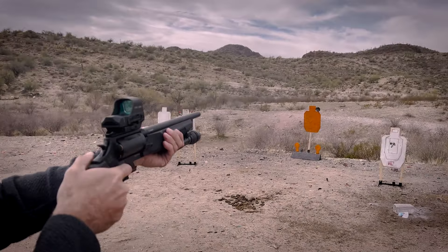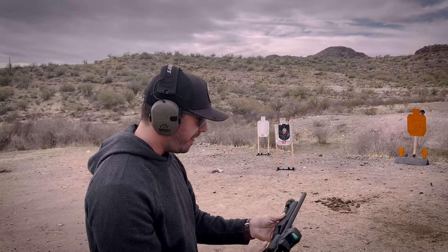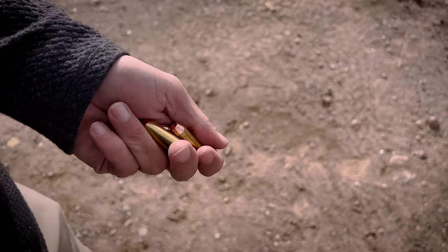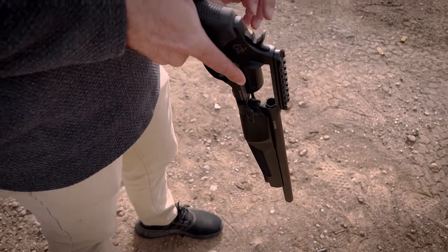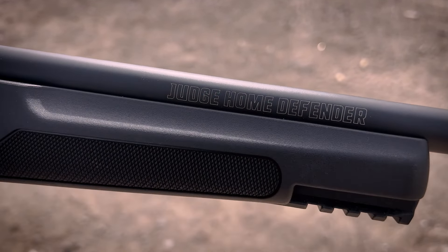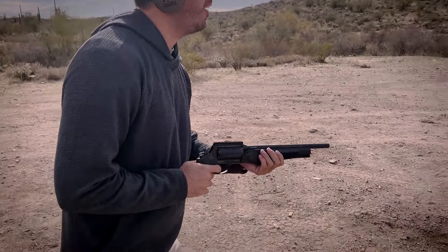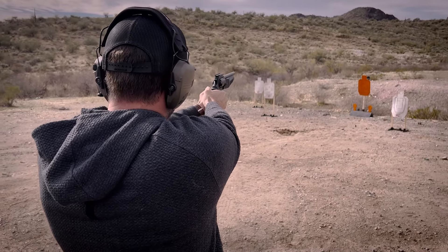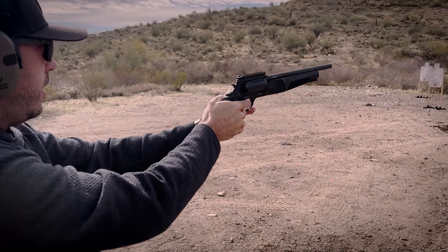Don't break into my house! Here's the 45 Long Colt out of the new Taurus Judge Home Defender. A lot of you guys have seen the normal Judge before — look at this Judge Home Defender. This thing is literally made to defend your home, so we're going to defend some homes right now on some infinity targets.